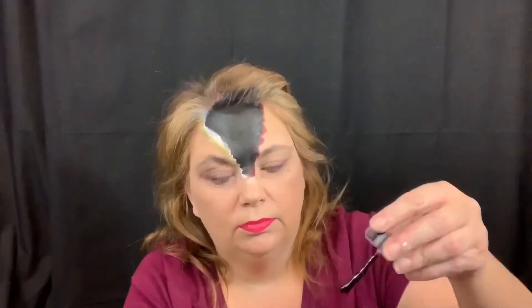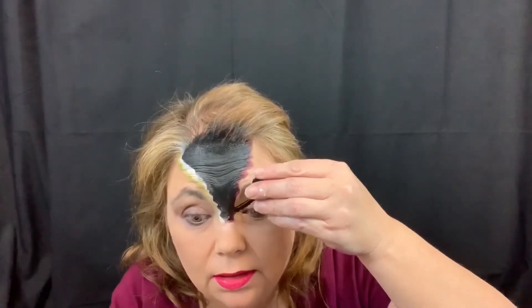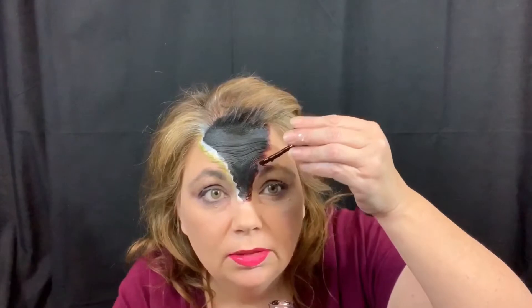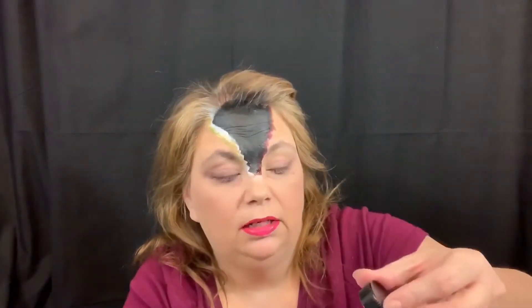So let's go in with the coagulated blood. This stuff is so awesome. And we're just gonna kind of go around the edges with this.